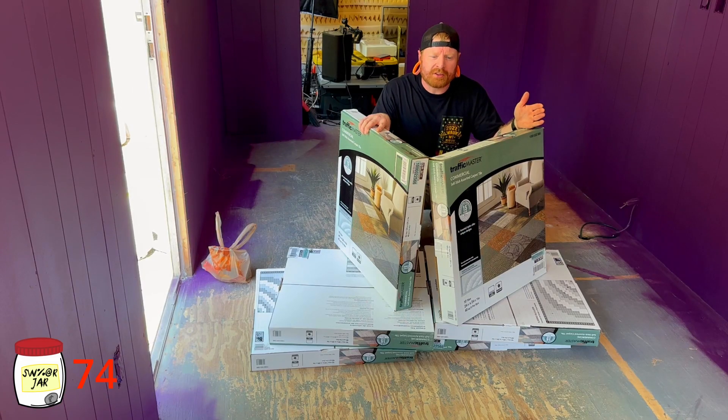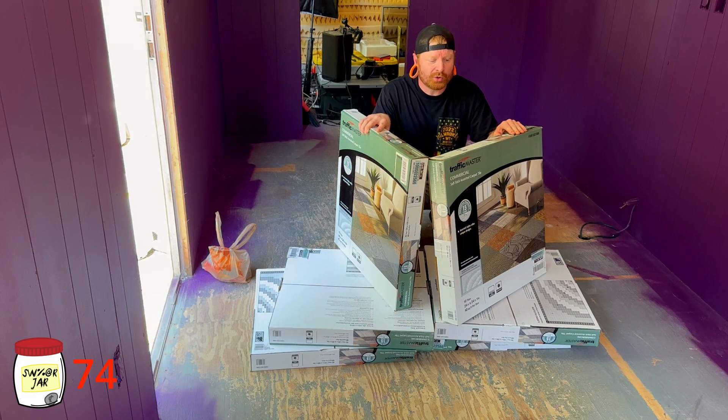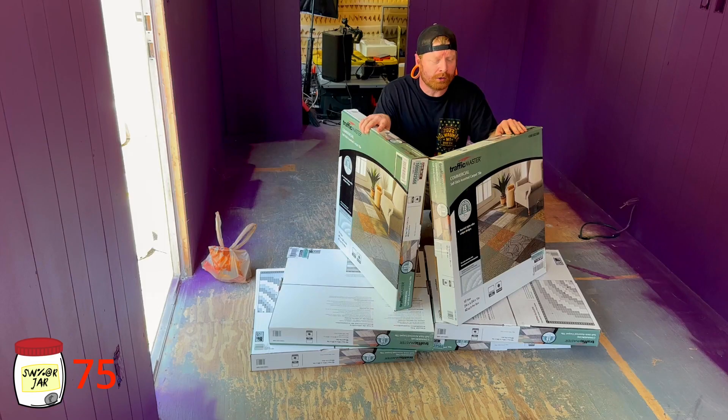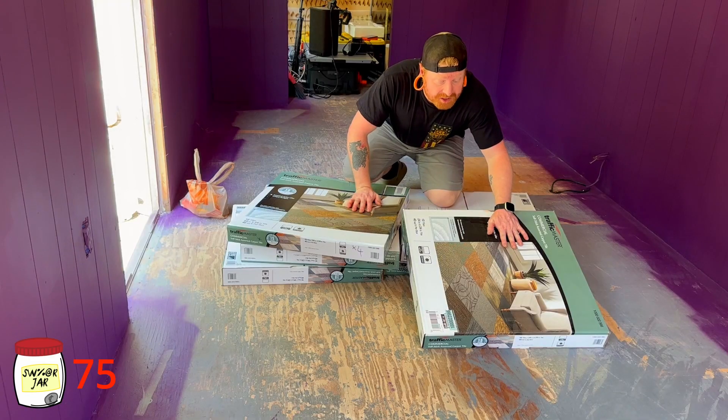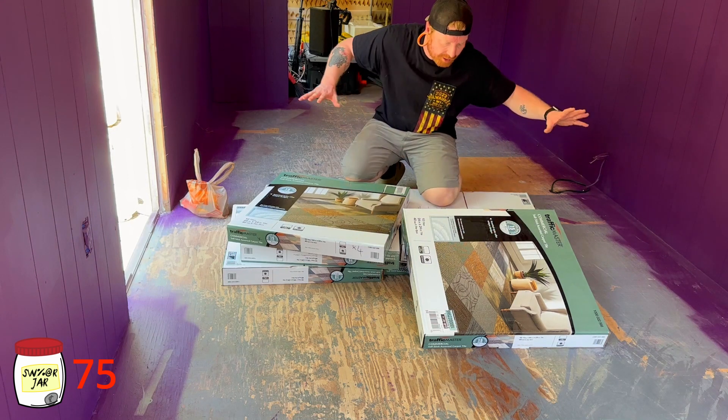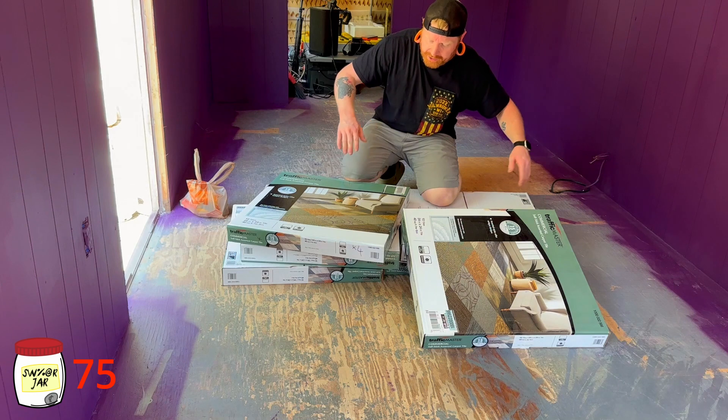We're gonna go ahead and sweep everything up and get the floor cleaned really nice and vacuumed, that way we can make sure that these stick. These are peel-and-stick 24 inch by 24 inch tiles. I'm going to sort through all of these because they are so random — I don't know what's in each box. I'm going to open up each box and find out what's in them because I don't want a repeating pattern on the floor.